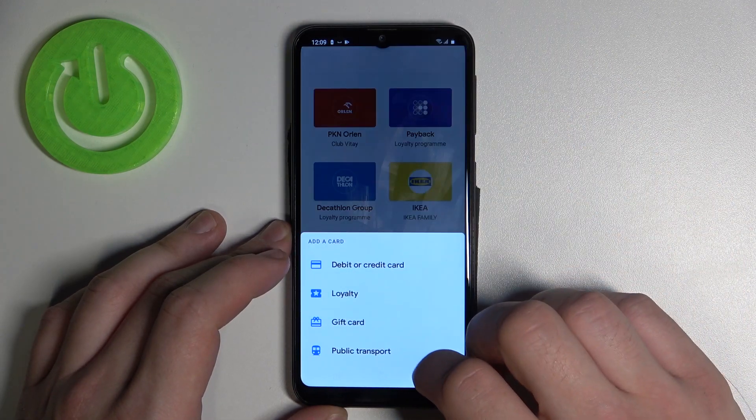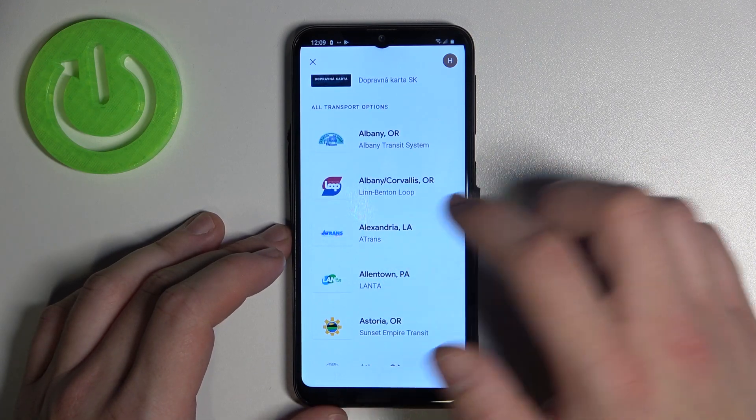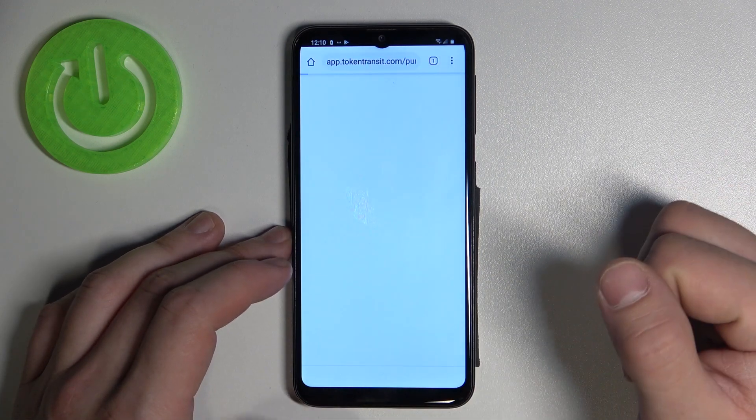The last card is public transport. If you are able to find your public transport, select it. You'll be redirected to a website where you have to finish the inside form.